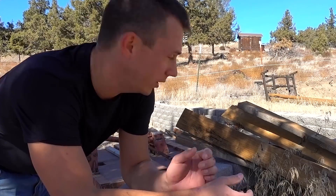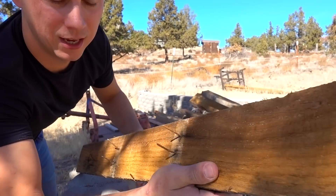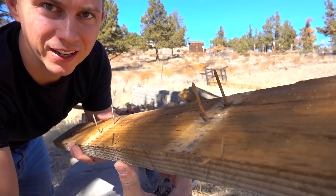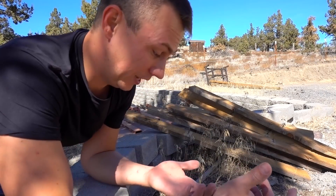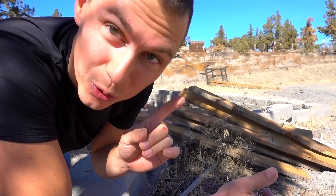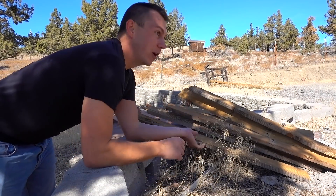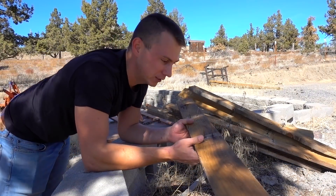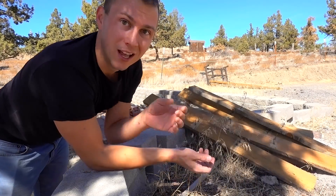One of the downsides about working with old reclaimed wood like this is you have all sorts of nails that are super rusty. So in order to use it, you've got to be careful not to poke yourself, and if you do, make sure you have your tetanus shot. We obviously have to remove all these old nails before we can reassemble it with some nice shiny new nail gun nails.